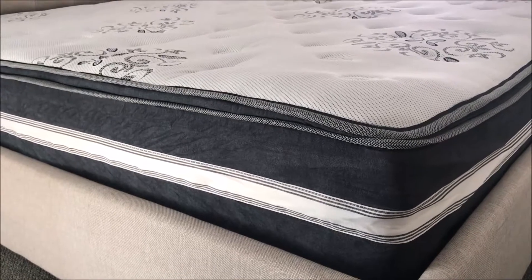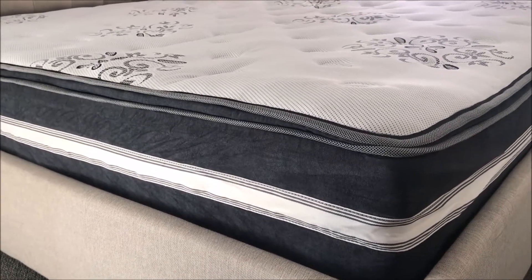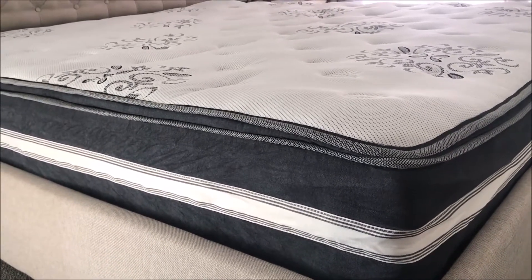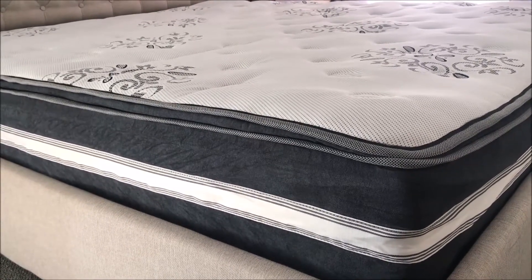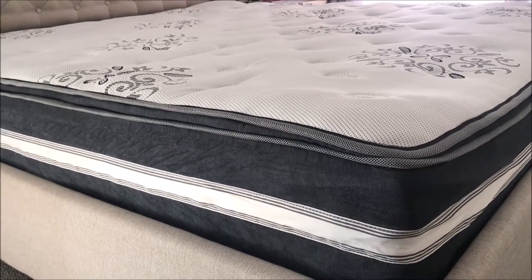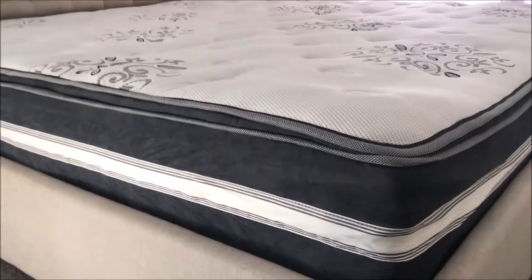They recommend you keep the mattress without touching it for at least 24 to 48 hours to get the maximum outcome. So I'm just gonna leave it here and have a look at how it's gonna look after 24 to 48 hours — hopefully it should be back to looking like a normal mattress.